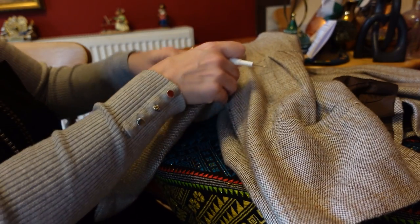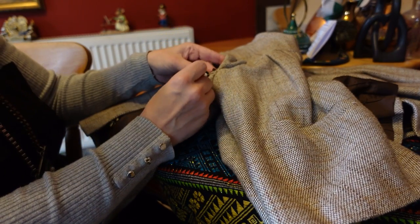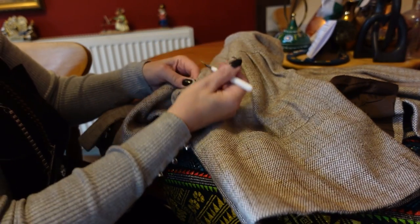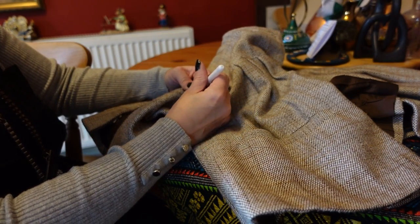I've tried it on — I just need a little bit more room. I'll just go to the seam then I can see where we are from there. So let's start unpicking.